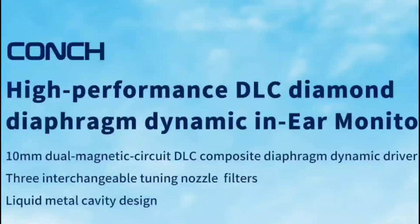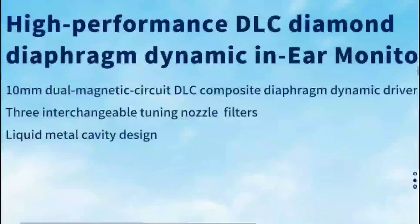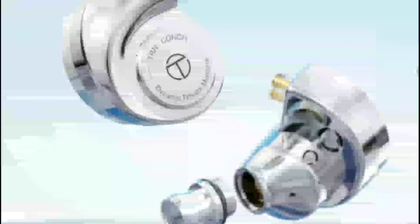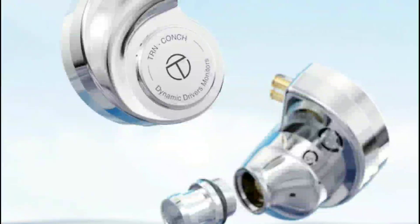TRN has announced their brand new Conk earphone, a dynamic driver earphone featuring a DLC diamond-like carbon composite diaphragm. It's the company's latest dynamic driver earphone this year. They're releasing it just a few days before Black Friday — I've noticed so many companies suddenly releasing new products this week, probably hoping to sell more this month. This is one of several products TRN has released this week, alongside their new Bax Pro flagship earphone.